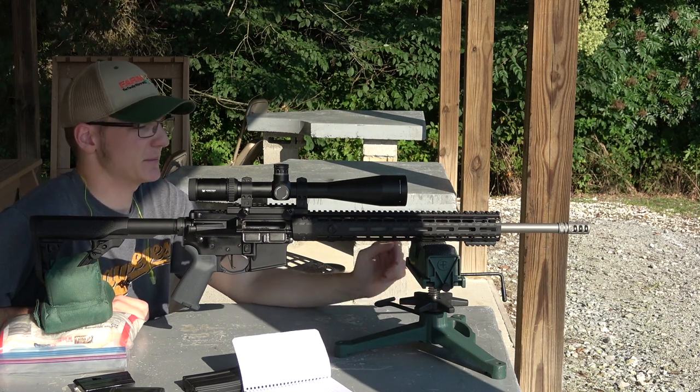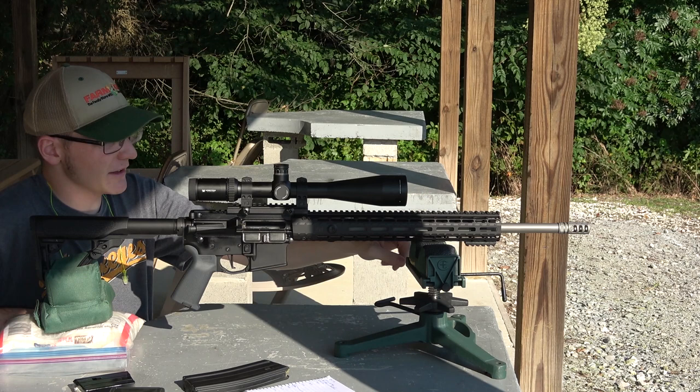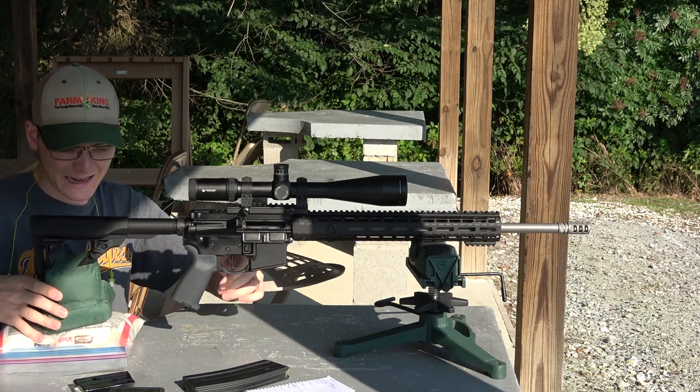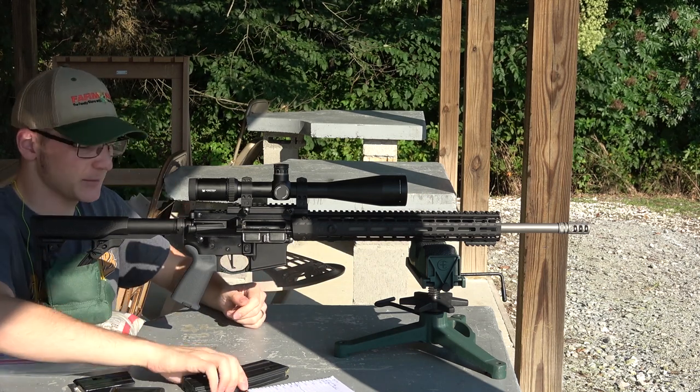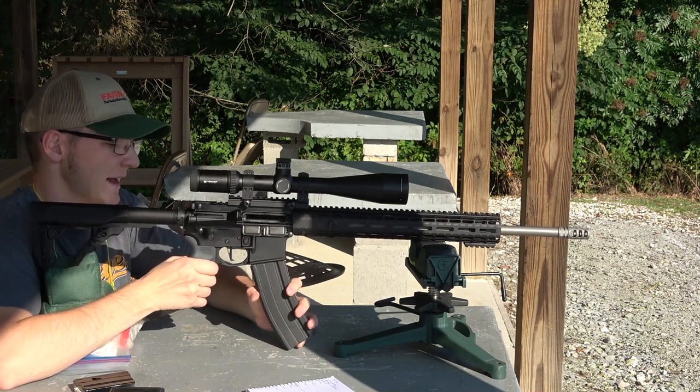I believe that's the same company as Aero Precision, kind of the same branch. You can see I've got the gun up a little higher than normal because we're just going to run a few shots through with this longer magazine.